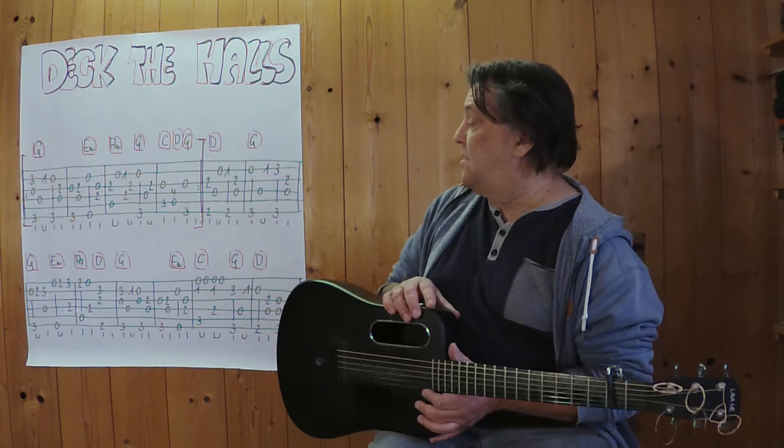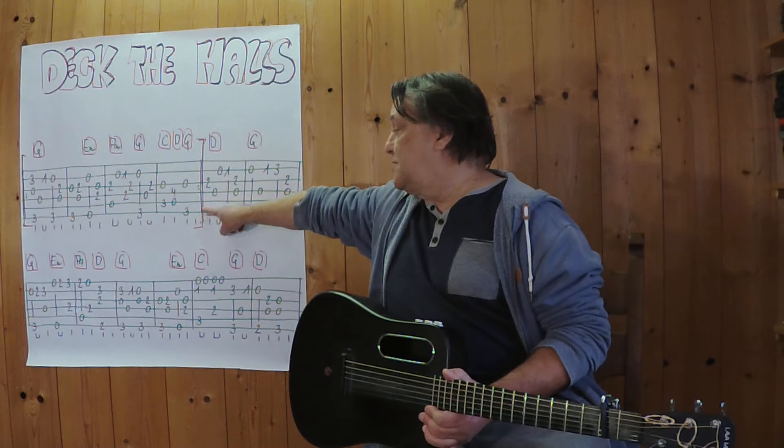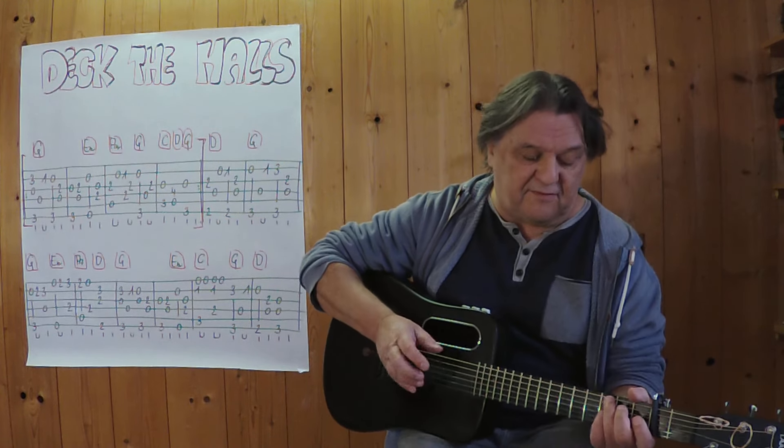Capodasta habe ich diesmal am zweiten Bund. Ich spiele die ersten 4 Takte bis zu dieser Stelle. Langsames Tempo: 3, 4.